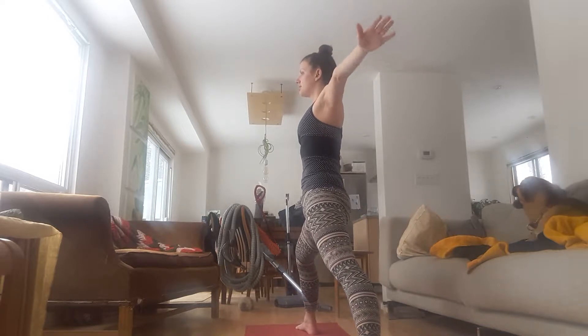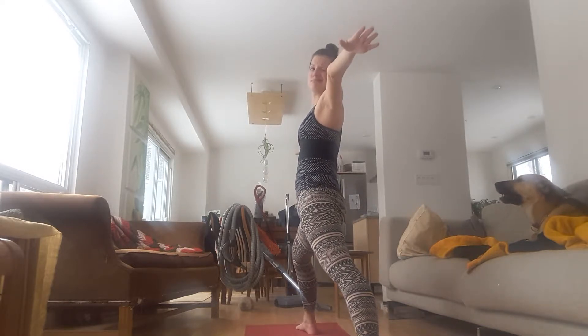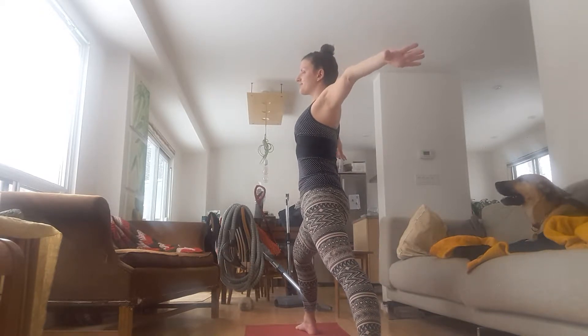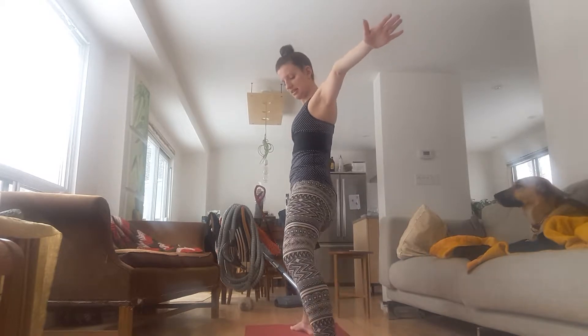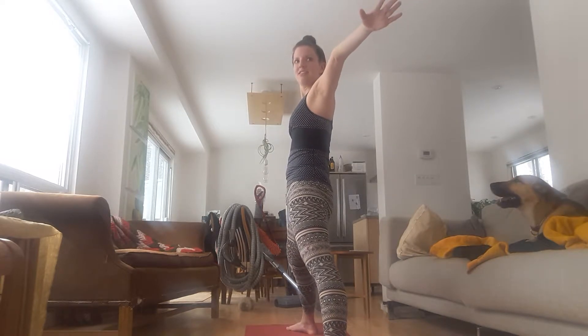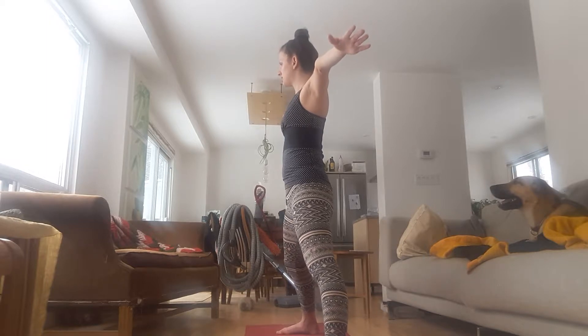Draw circles to the right. Draw circles to the left. Then reach your arms from the middle of your chest and from the middle of your back. Straighten both legs. Turn your feet parallel. Keep your arms lifted if you can. Turn your right toes in, your left toes out.